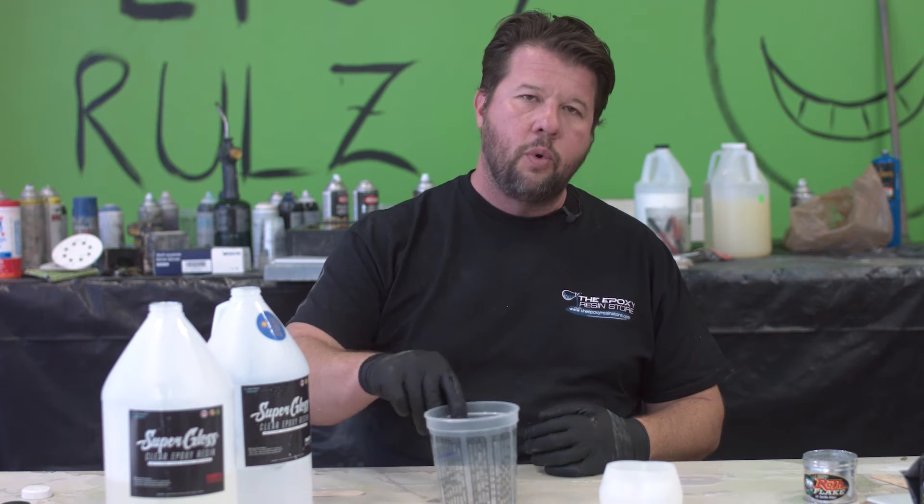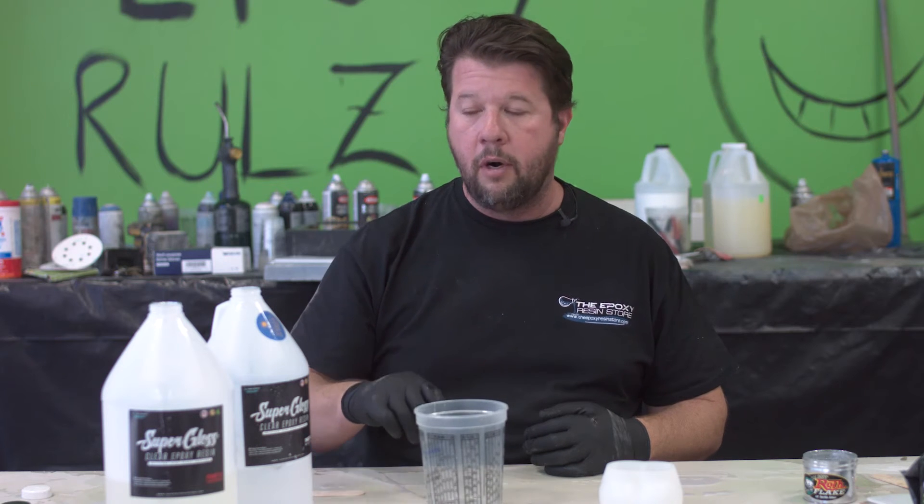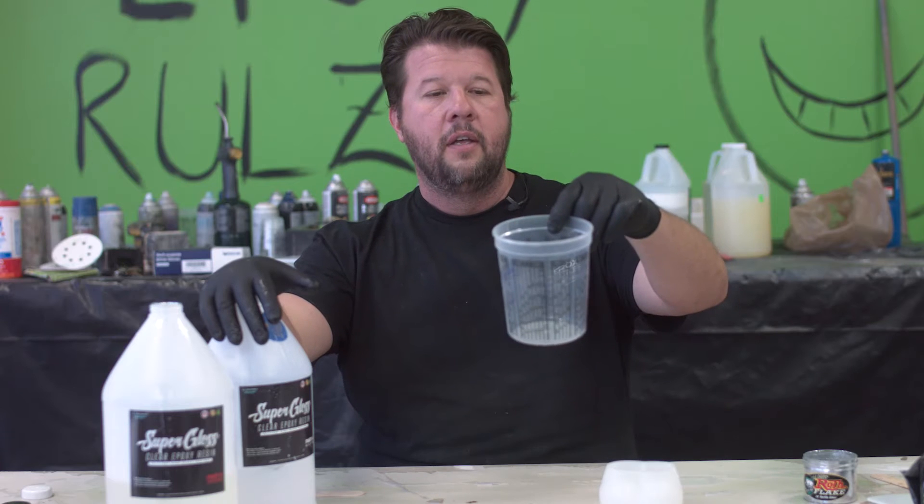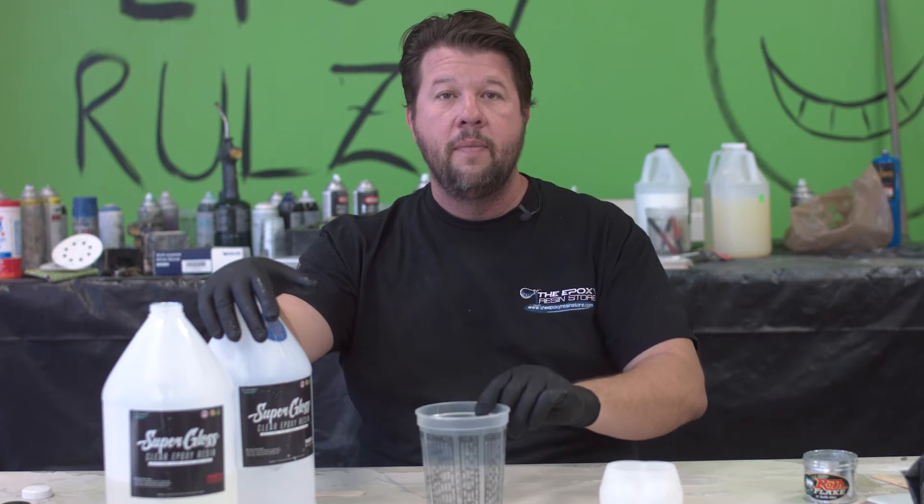What we're going to do today is overclock our epoxy on purpose. We're going to take this Super Gloss and do what we're not supposed to do with it. We're going to pour it at probably four to five inches tall, and then I'm going to pour a little cast with it so you can see what happens. Let's just see what happens.